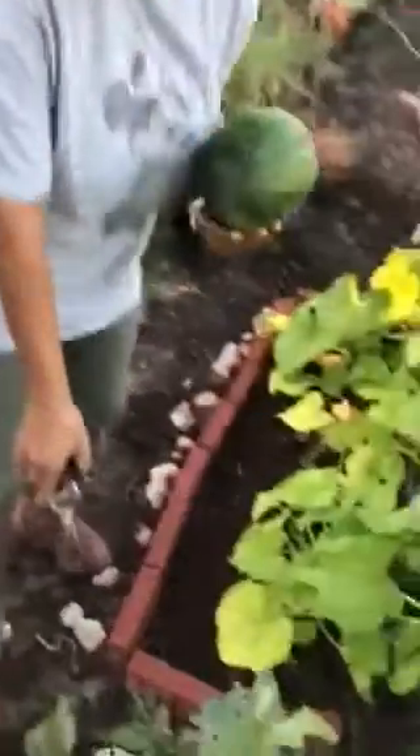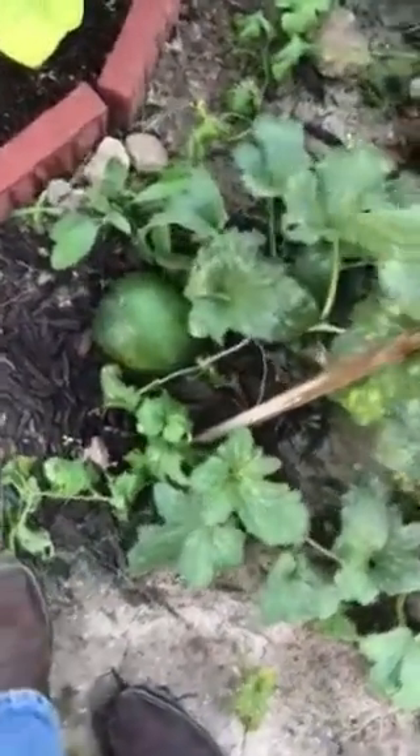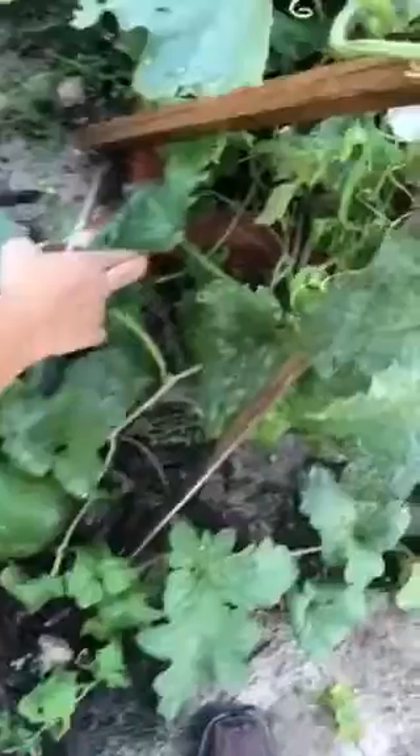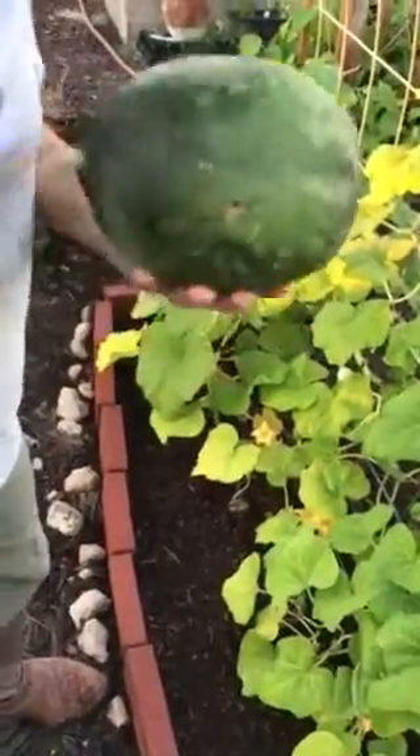As you can see, there's another little one over here as well. I'm going to take a look — there's a baby one in there. So let's see what this fruit is all about. I don't like that little hole in there, so let's take it over here and cut it up.